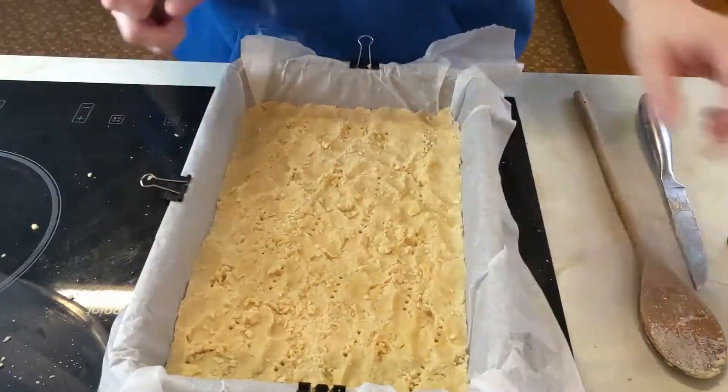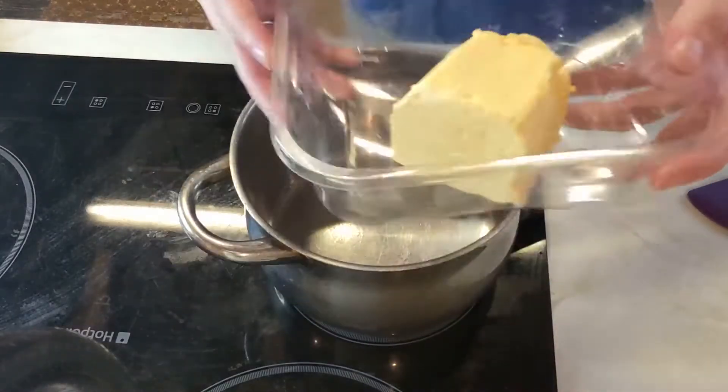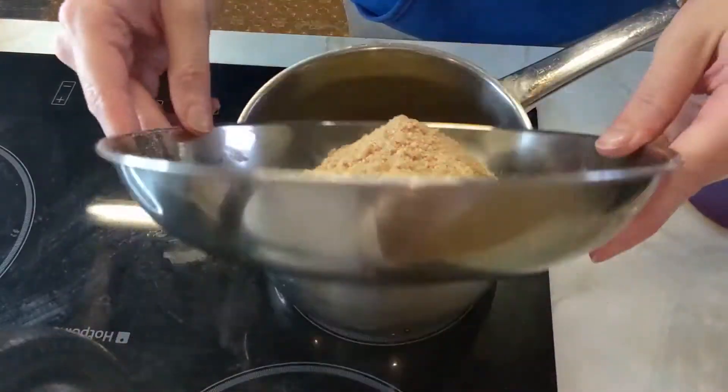Prick the shortbread lightly with a fork and then whack it in the oven for 20 minutes. Don't forget to take those bulldog clips off before it goes in the oven. While the shortbread is cooking you want to make your caramel — if you bought a tin of caramel just skip this step.